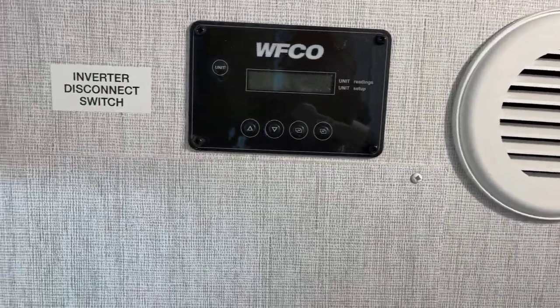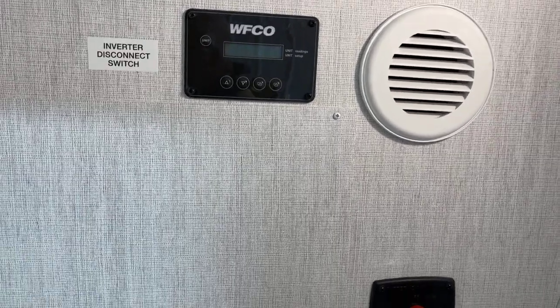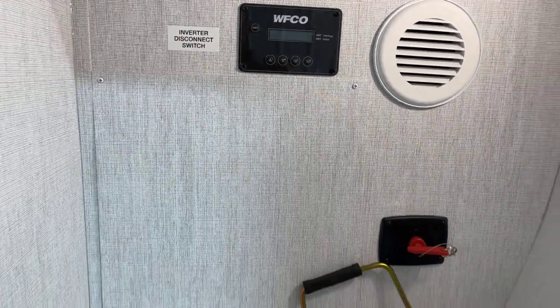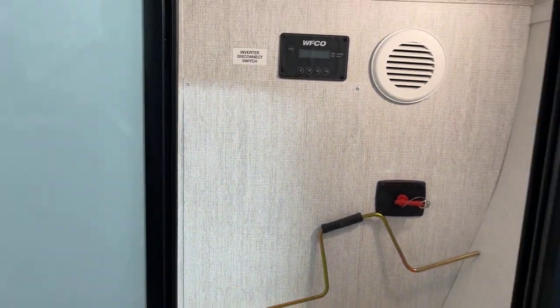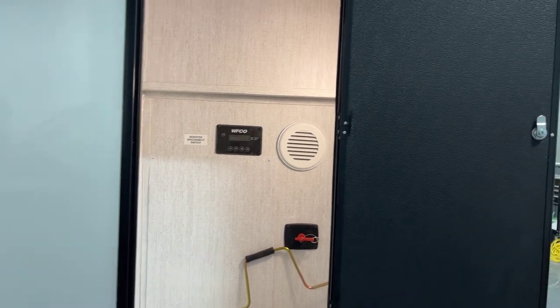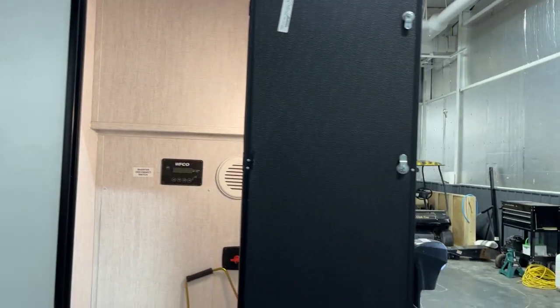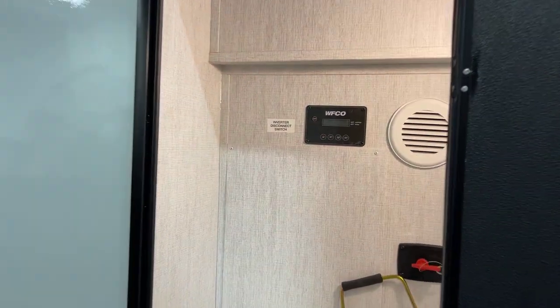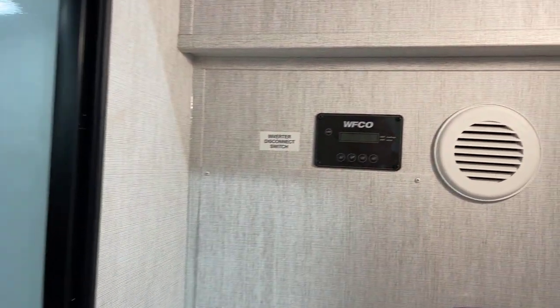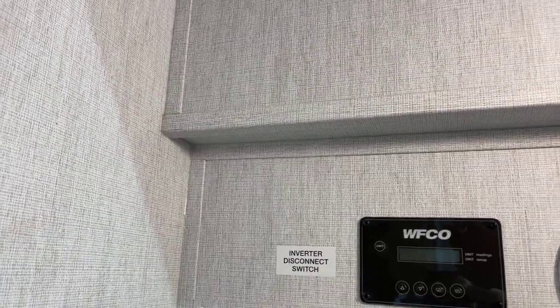This would be your inverter control. This unit does come equipped with the inverter option. This also includes the solar package up on the roof: dual 200-watt panels, plus a 2,000-watt inverter, a 50-amp charge controller, 2 dock ports, and Bluetooth module. Wow, that's a mouthful.